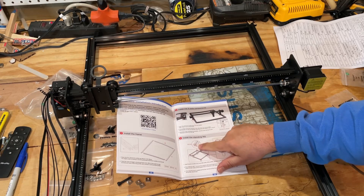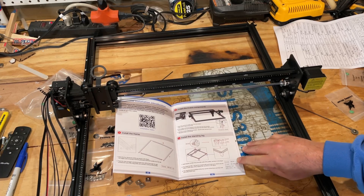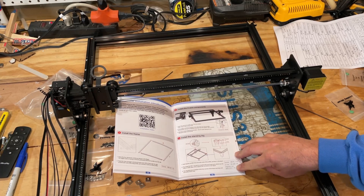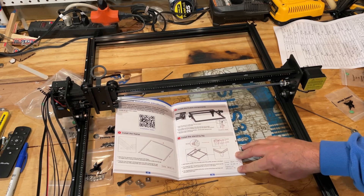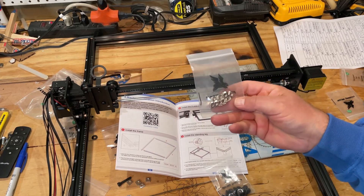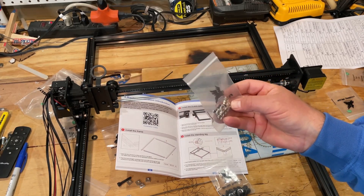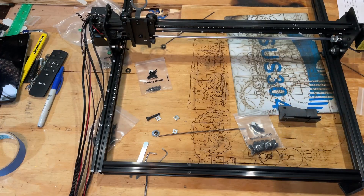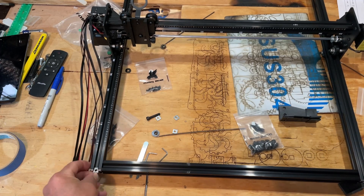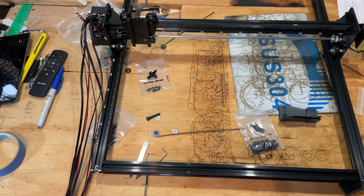Step three is to install the standing legs. We're going to use M5-6 screws and 12mm bolts, and we need T-nuts and also square nuts — four of those, 10 by 2. Here's our pack of M5-6s and these are our T-nuts. There are nine in here, so even though we need eight, they're giving us an extra. Make sure you find these and slide them in now, because once we're done with this step you'll have to take it apart. Do it on both sides and both ends.